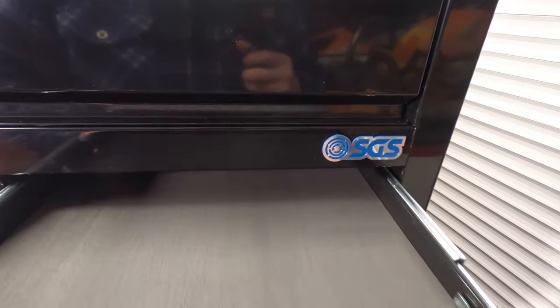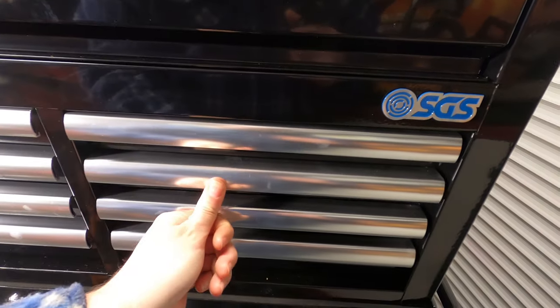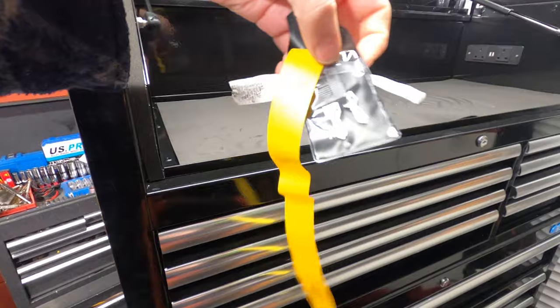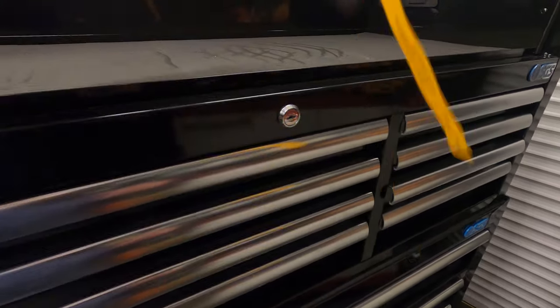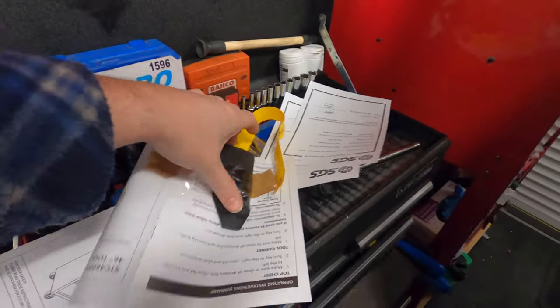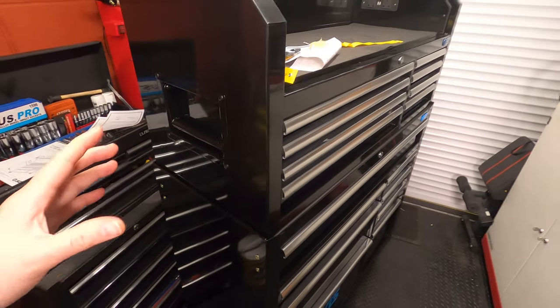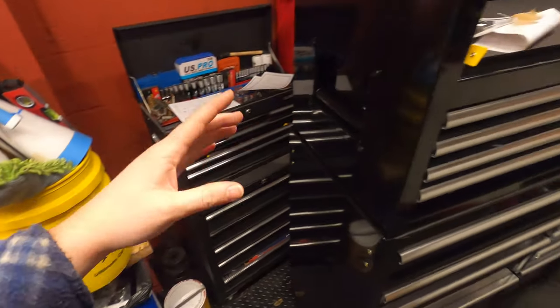Regarding the drawers, I haven't attempted these yet. They seem quite stiff to open. We have the keys — these ones are for the top unit, and we've got more keys for the bottom. I think before I start really looking at this in detail, it's probably best to move this toolbox and get it in place to see if it fits.